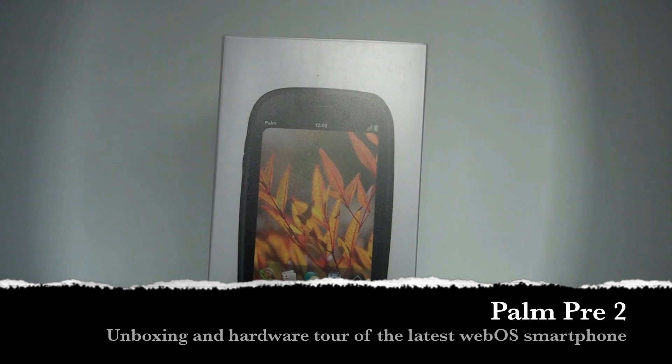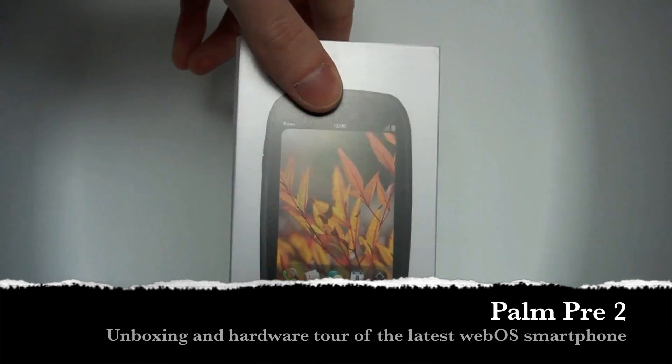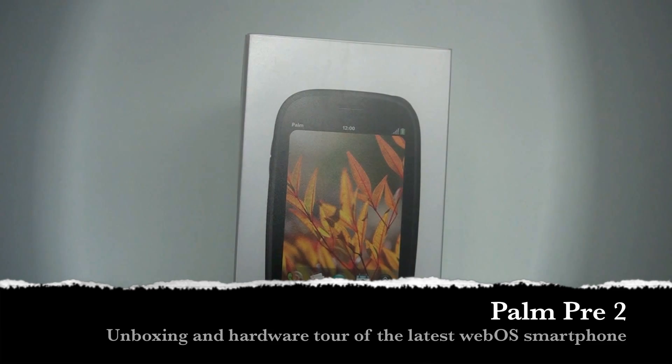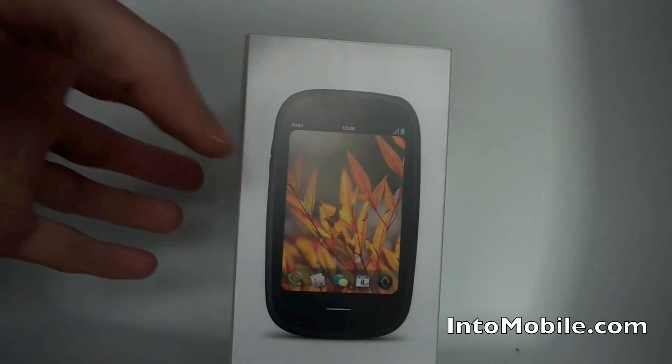Hey guys, this is Simon Sage from iMobile. Today we are unboxing the Rogers Palm Pre 2. It just went on sale today for $99 on a three-year contract. It's coming soon to Verizon down in the US, and if you can't wait you can buy an unlocked version direct from Palm for $450.